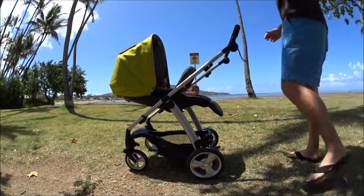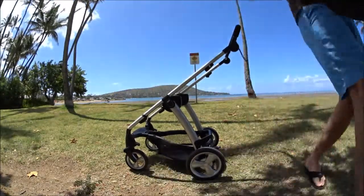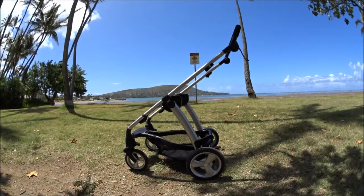First, to remove the chair, you have to pull up on two latches as you're pulling the chair itself up. It's super easy, super intuitive, and easy to do with two hands.